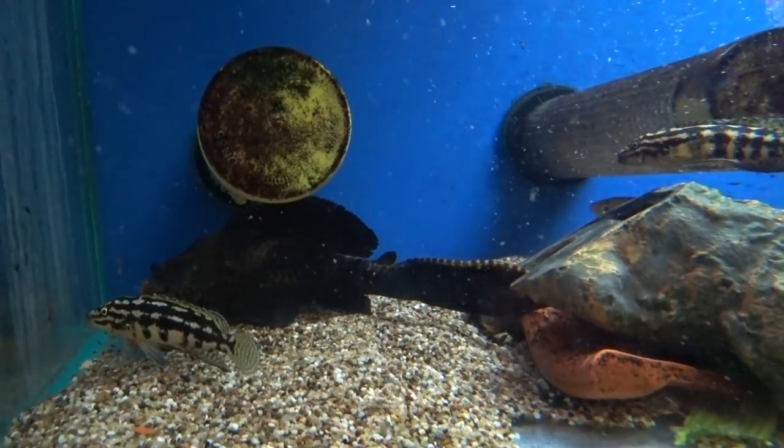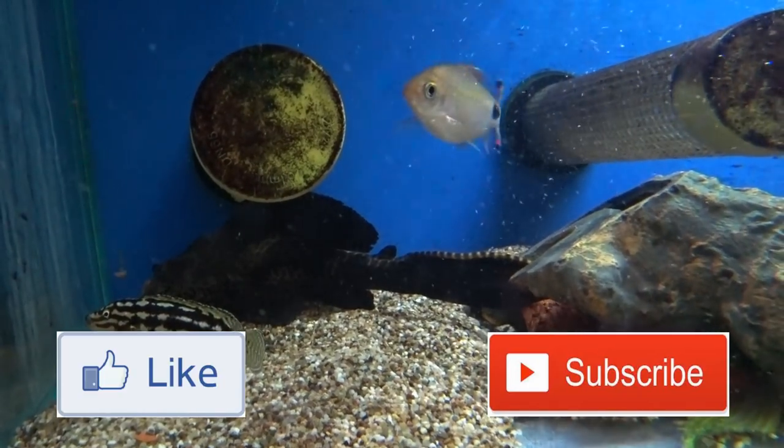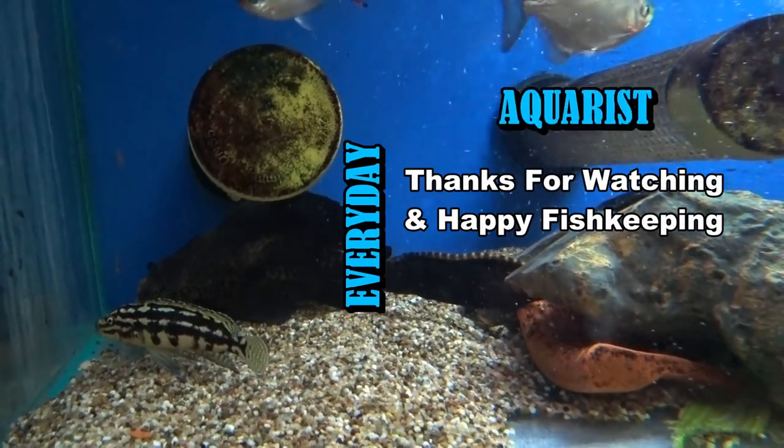Thank you for watching. I hope this video has been helpful. Please like the video and subscribe to my channel if you want to see more of this kind of content. Thank you for watching and happy fish keeping.